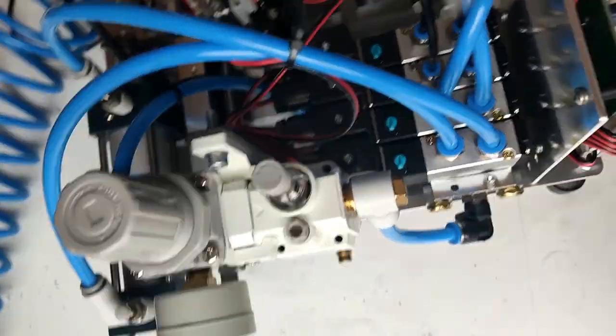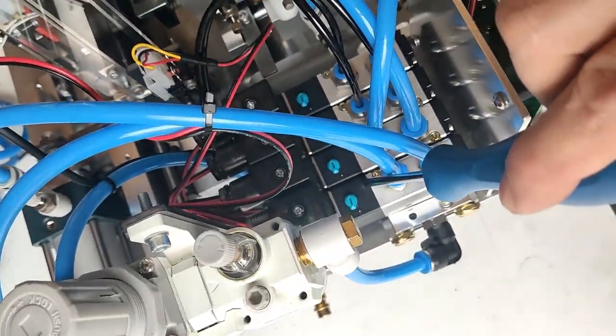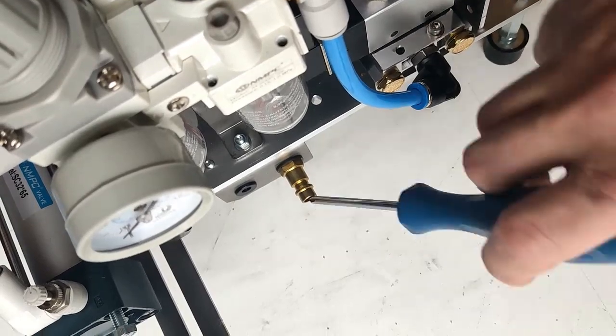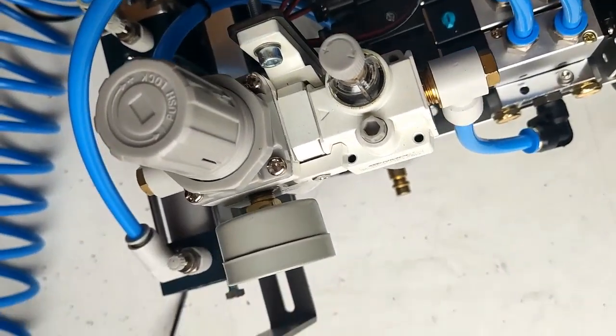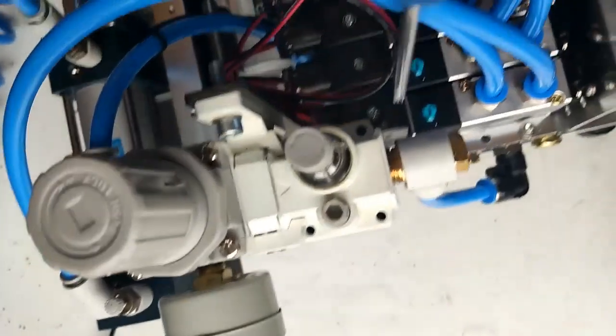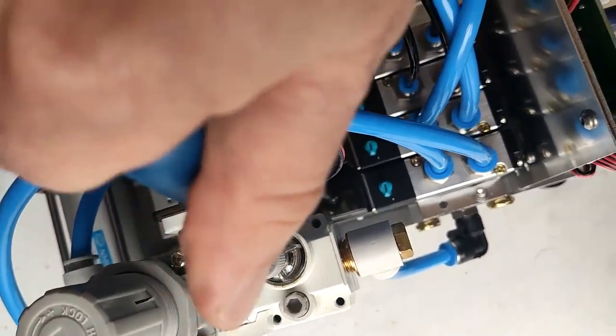Hello, today I will show how to replace the solenoid valve over here. First thing we need to do is take off the pressure. Okay, no pressure. After using the screwdriver, screw over here.